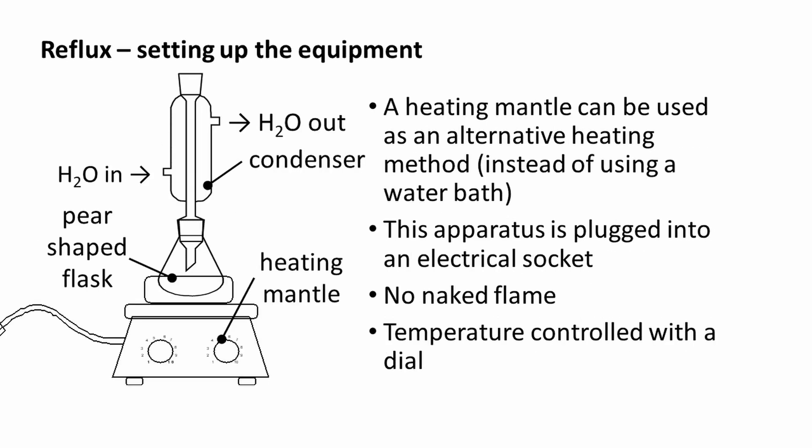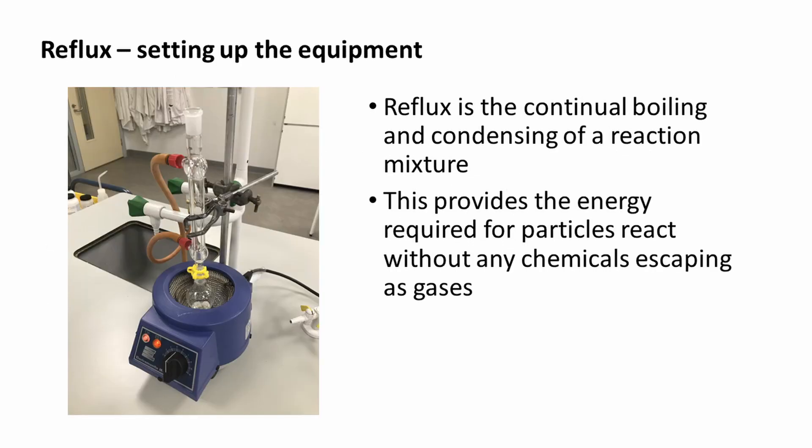The diagram on the left shows apparatus set up for reflux. A heating mantle can be used as an alternative heating method instead of using a water bath. This apparatus is plugged into an electrical socket — there is no naked flame and the temperature can be controlled with a dial. Here is a photograph of the same setup. Reflux is the continual boiling and condensing of a reaction mixture. This provides the energy required for particles to react without any chemicals escaping as gases.